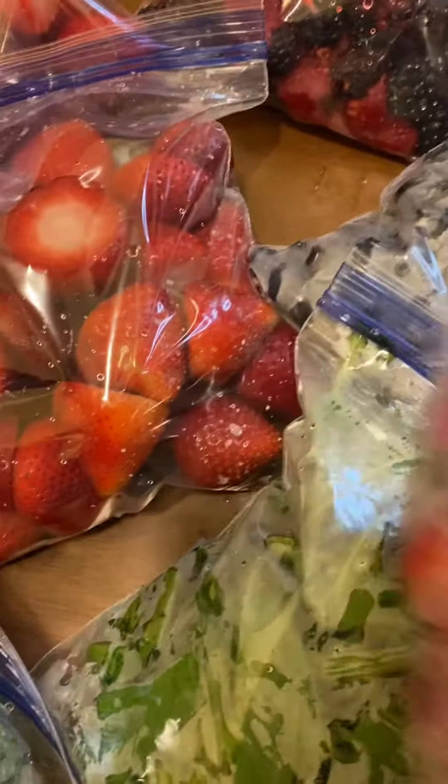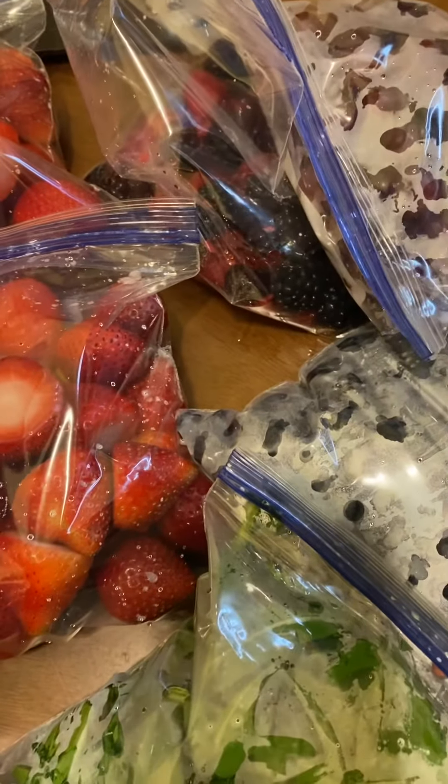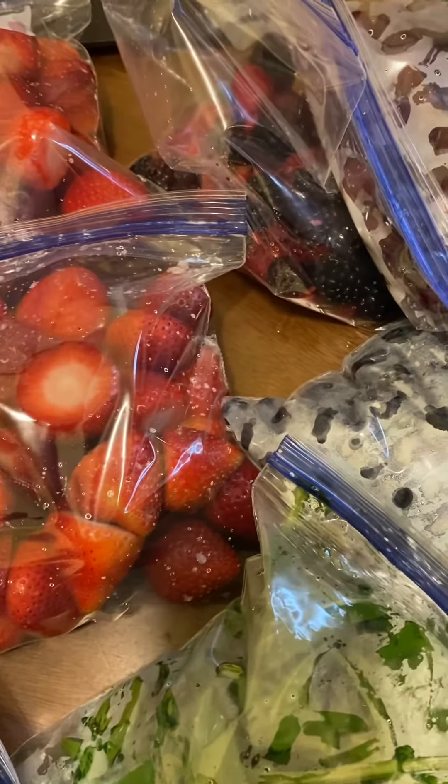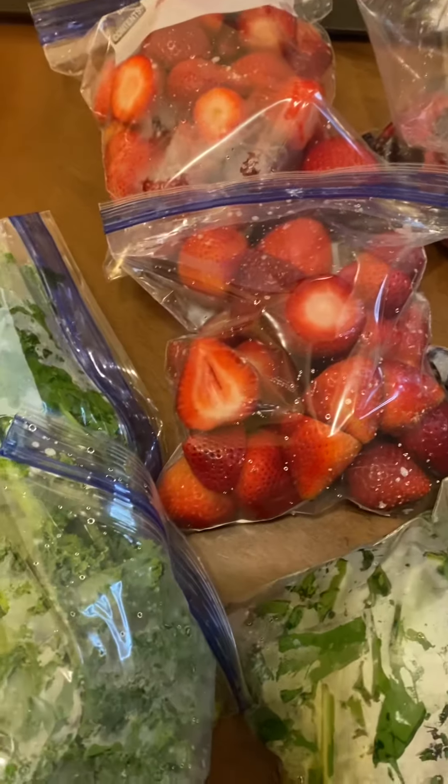These are all the strawberries, and this is the grapes here. I'm going to leave the grapes downstairs because maybe I want to take some to work in the morning, or if I want to keep them for a smoothie I would do that.